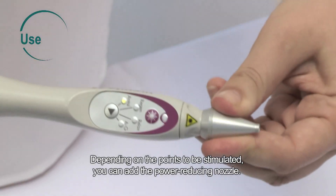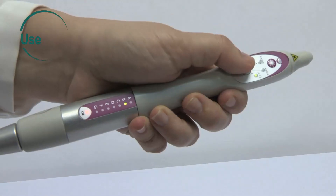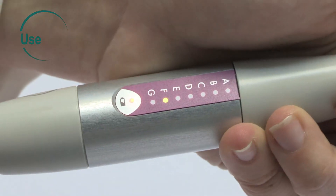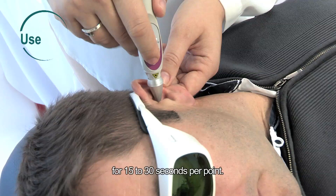Depending on the points to be stimulated, you can add the power-reducing nozzle. You can also work with each frequency individually by clicking on the on-off button. For auriculotherapy, apply to clean and healthy skin for 15 to 30 seconds per point.